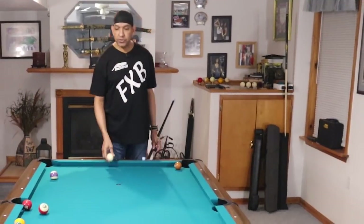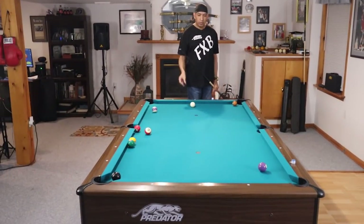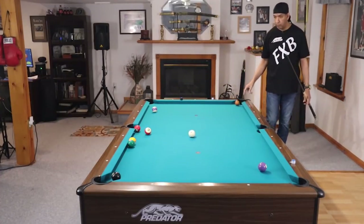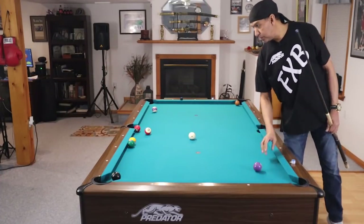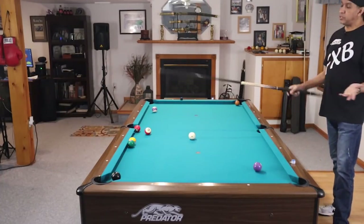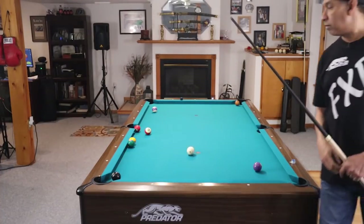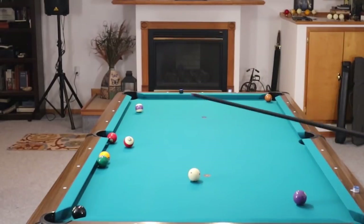Here's our first situation. We're on low balls. We have the seven sitting in the pocket — it's actually way in the pocket. Four is in front of the pocket; this is a layup from anywhere on the table. The three ball's in the pocket. But we've got these two balls frozen to the rail and frozen to each other.